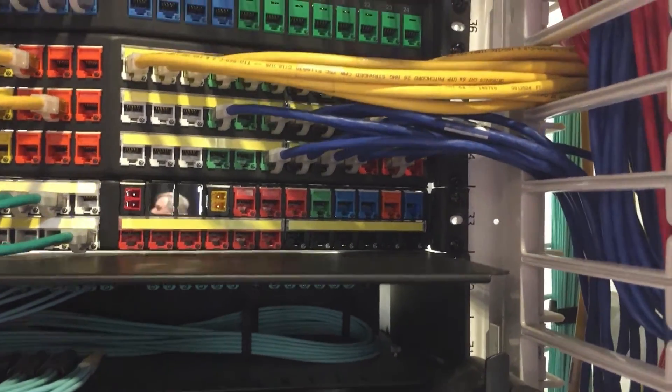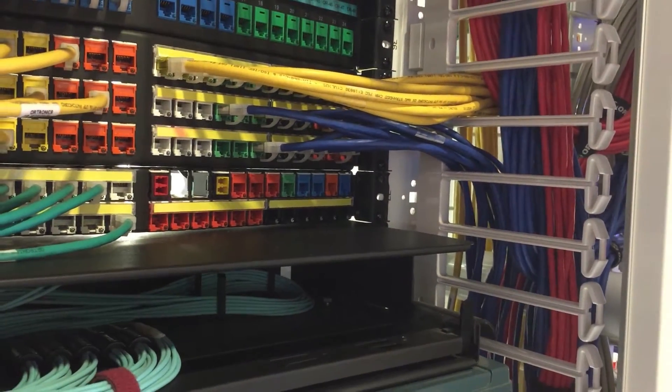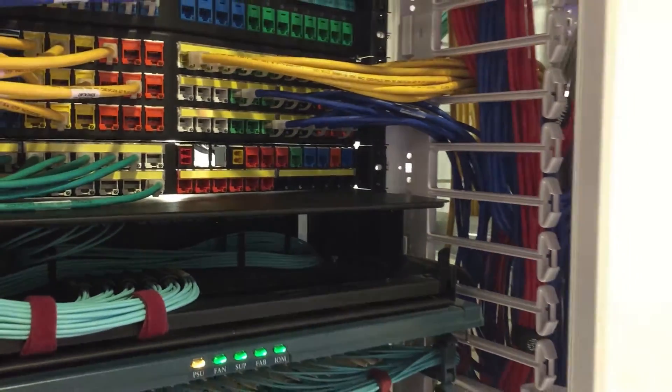The panels come in a flat or angled profile. If you don't need the ultra high density, they also come in 24 ports in a rack unit, and it goes all the way up to 72 ports in two rack units, available in white or black.